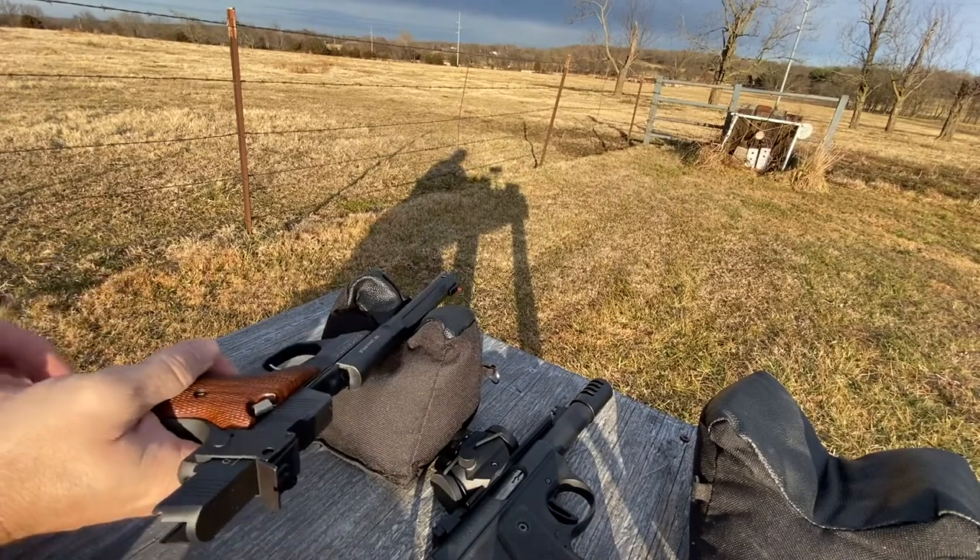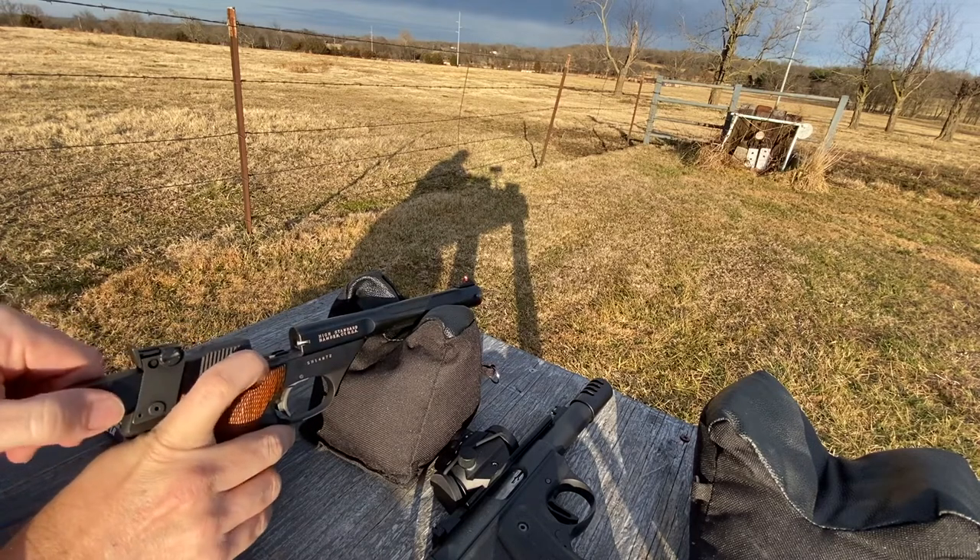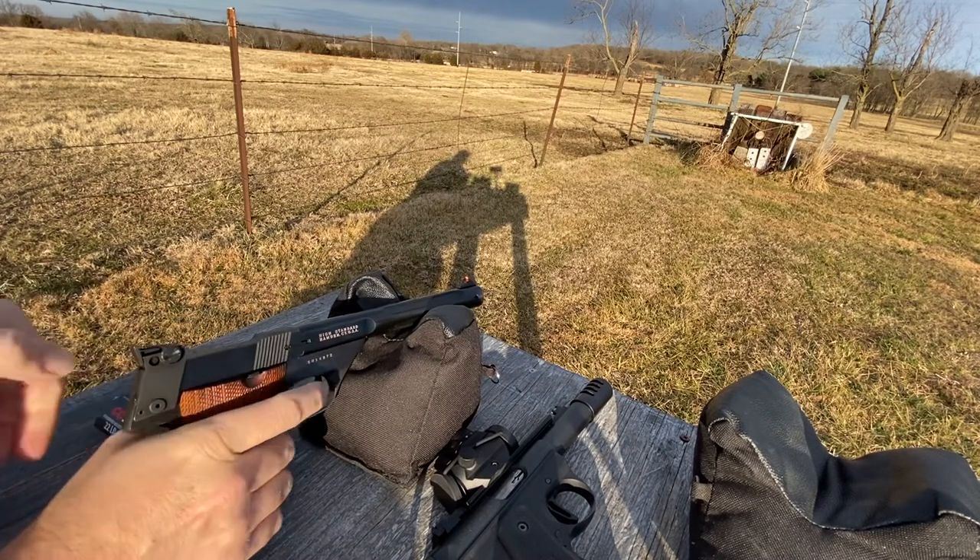Next up, we have some standard velocity. This is a Federal Premium Gold Medal Match. Let's see how it does.